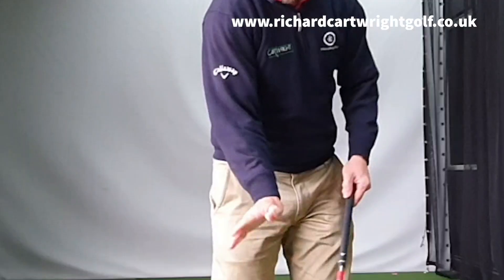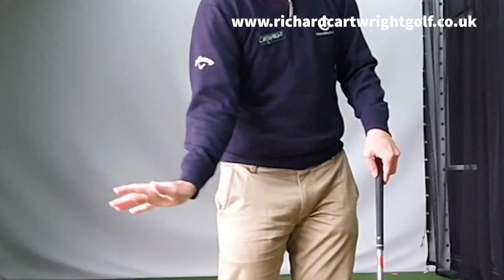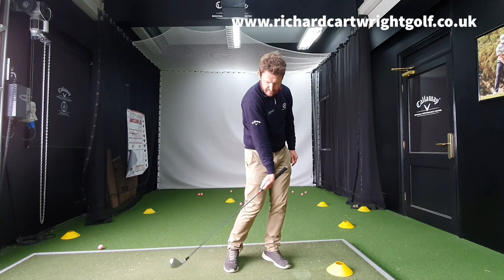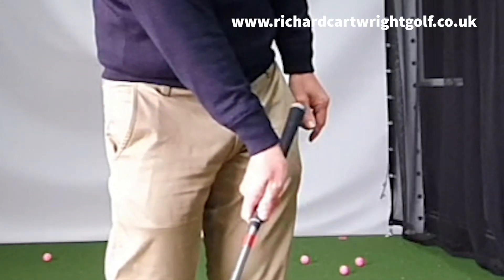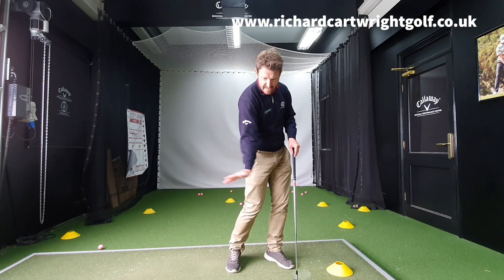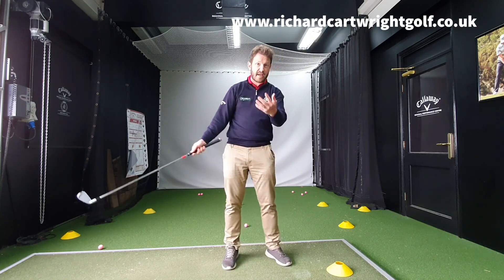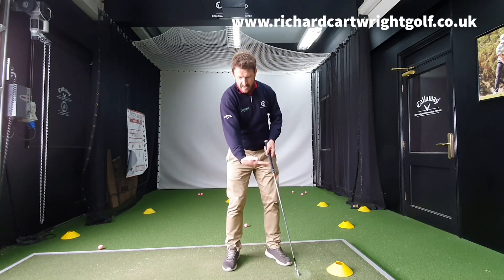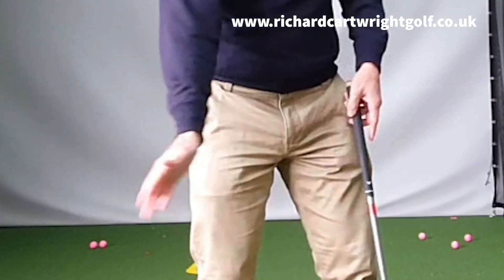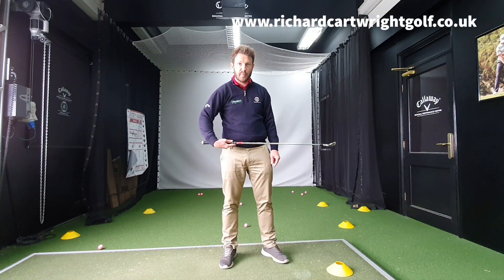In an ideal scenario, to compress the golf ball, the right wrist needs to be in what we call extension. So when we come into the golf ball, that right wrist — as you can see — is very much in extension; the palm of the hand is feeling like it's facing the floor. I see a lot of people really trying to help the ball up in the air where that right wrist is not in extension, it's in flexion.